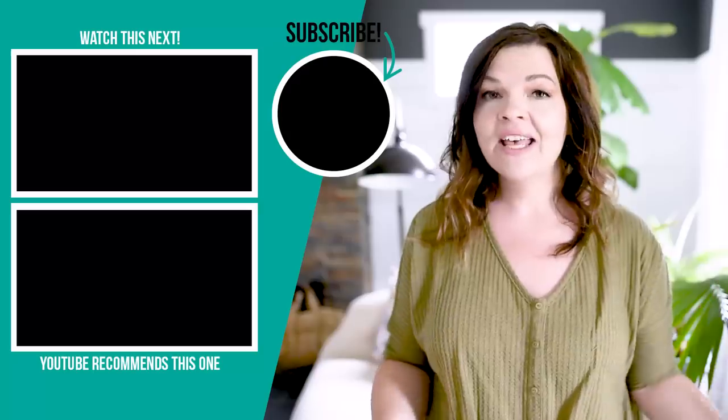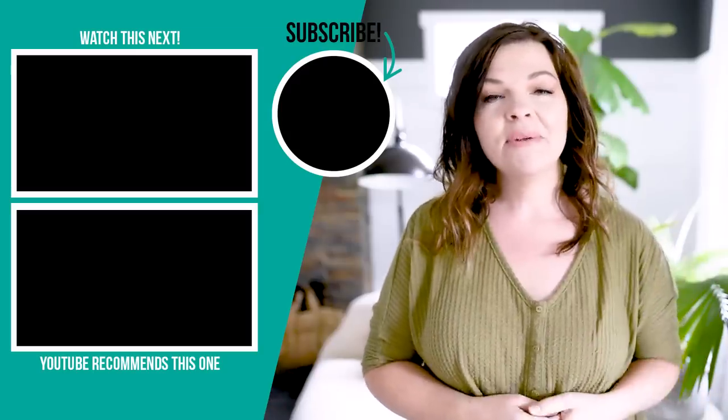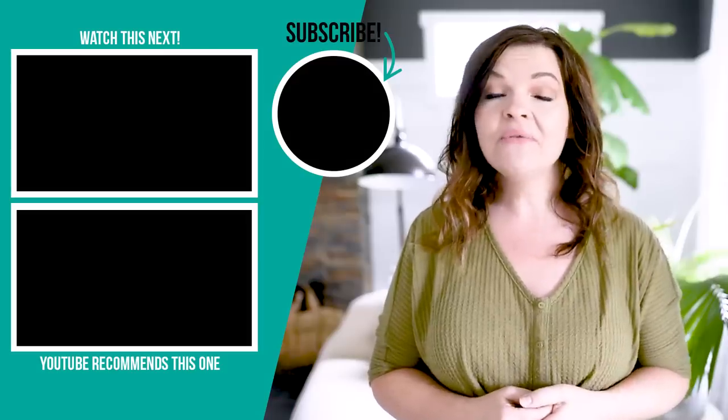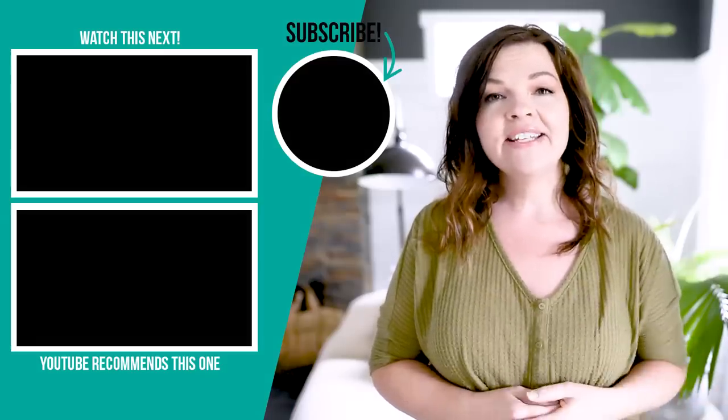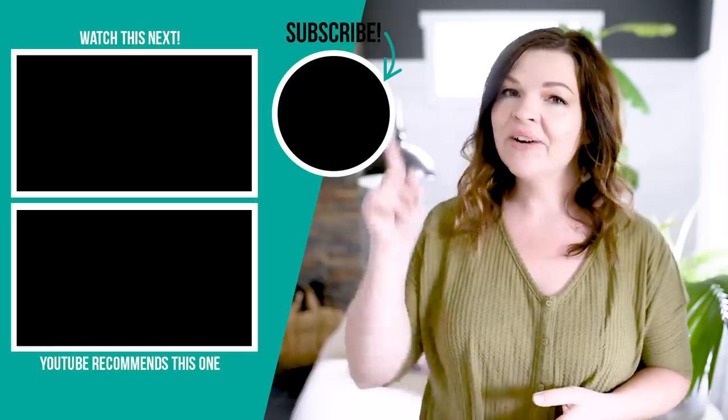Thank you so much for watching this video today. I hope you enjoyed these 10 home hacks I learned from TikTok. Let me know down in the comments below which of these was your favorite, or if you have any interesting home hacks that you use that you'd love to share with all of us — I would love to hear down in those comments. If you like this video, please give it a thumbs up and subscribe to my channel for more DIY and home decor ideas on a budget. I'm going to leave some more videos that I hope you will enjoy next right up here.